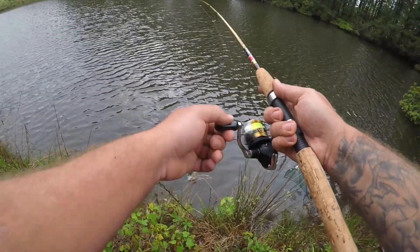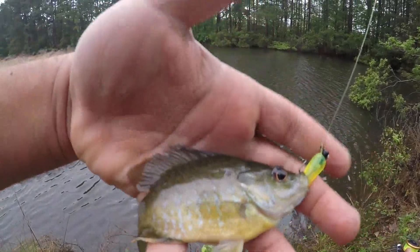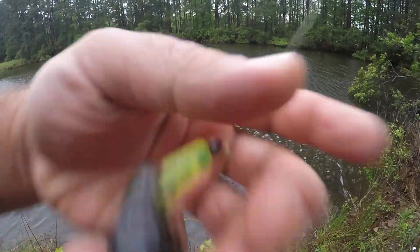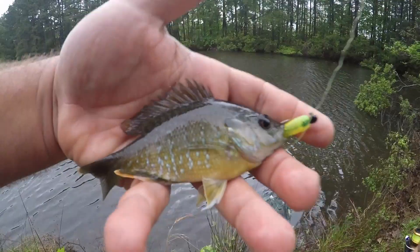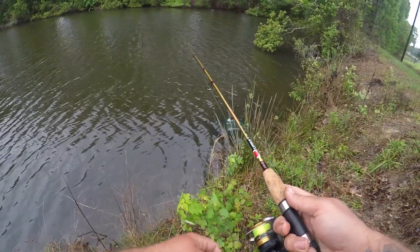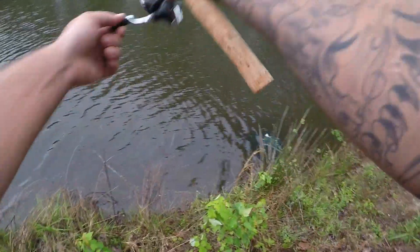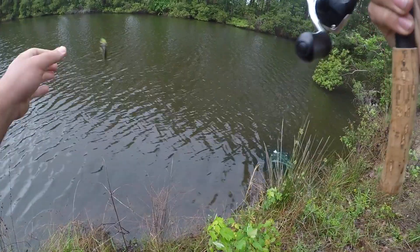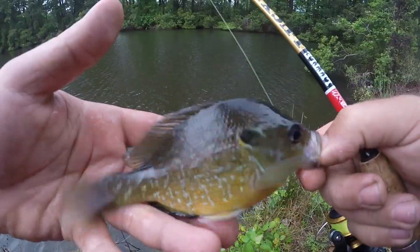There we go — another one. Looks like a green sunfish on the little grub. There we go. Let's get this little grub back out there. There we go — looks like the bigger size green sunfish here.